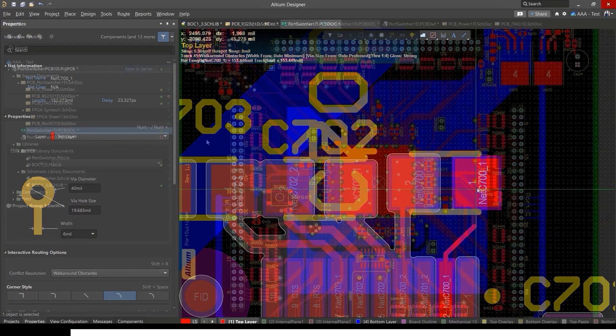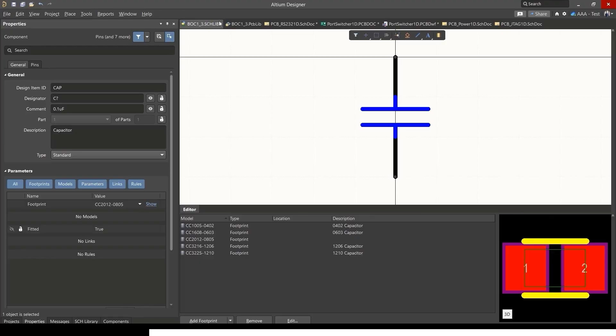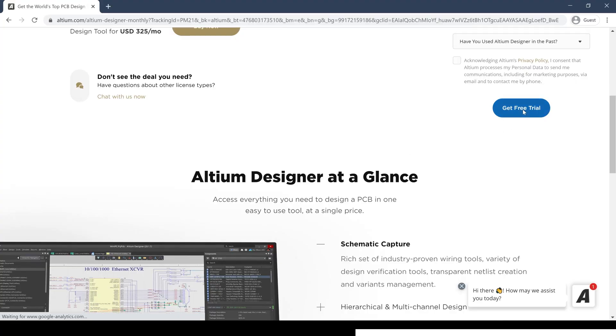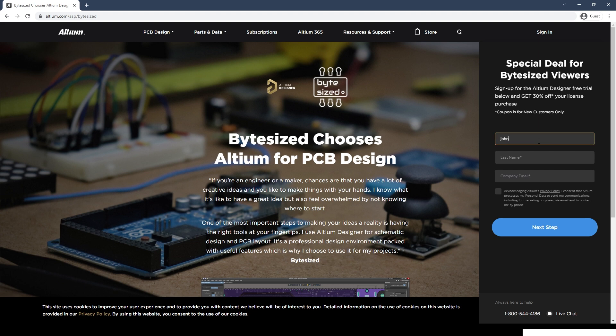Let me take a quick second to tell you about the sponsor of this video — Altium. Altium Designer is a professional PCB design environment. In my career as an electrical engineer, I got to use a whole bunch of different PCB design software, and in my opinion, nothing compares to Altium Designer for professional features. It also has a cloud design environment called Altium 365, which lets you collaborate with others and work across different machines without losing your work. Go to the description to find a link for a free trial, and a second link for 30% off when you purchase a license. Altium has been a long-time sponsor of this channel and I really appreciate their support.